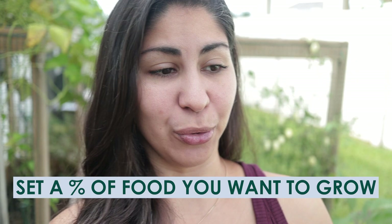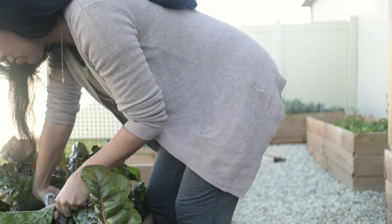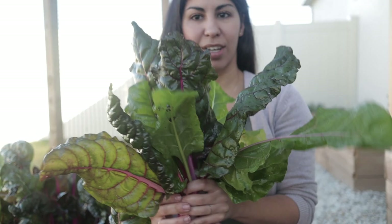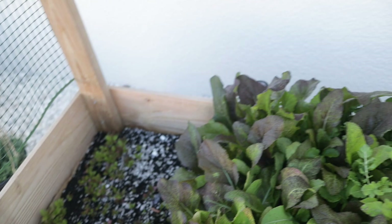I say a percentage, not all of it, because every gardener and every person is going to be different, and where you are at your stage in your garden is going to be different. For me, my goal is to grow 100% of all my own vegetables and all my own herbs. For you, that could be different — that could be 25%, that could be 50%. I think that's a really important goal because you don't want to have a garden that doesn't actually get you anything. If you are spending hours dedicating your time to this garden, you want it to give back.